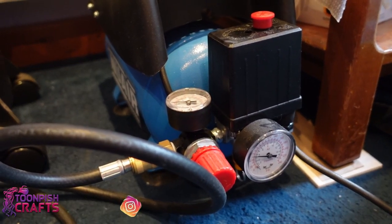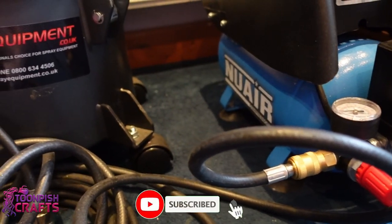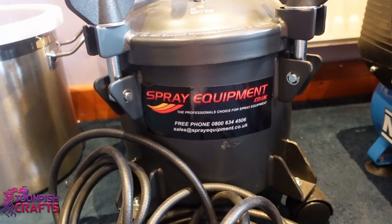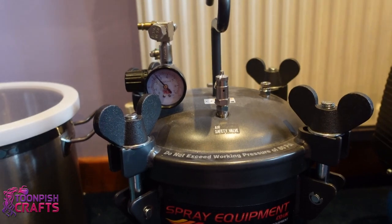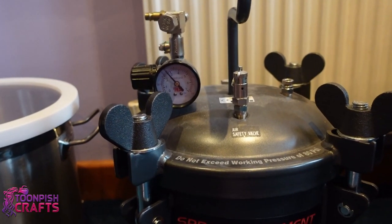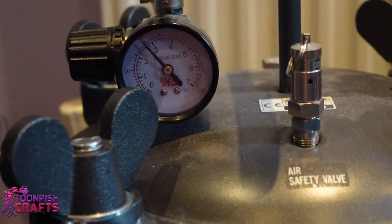Now this is my pressure pot, and this is my air compressor with the dials that go accompanied to the air compressor. I don't know how to use an air compressor properly but I can get it to do what I want it to do. A pressure pot compresses anything that goes in it — the air gets pushed in and compresses everything.